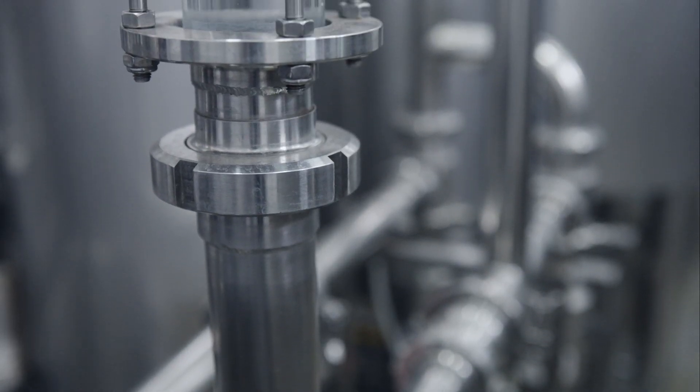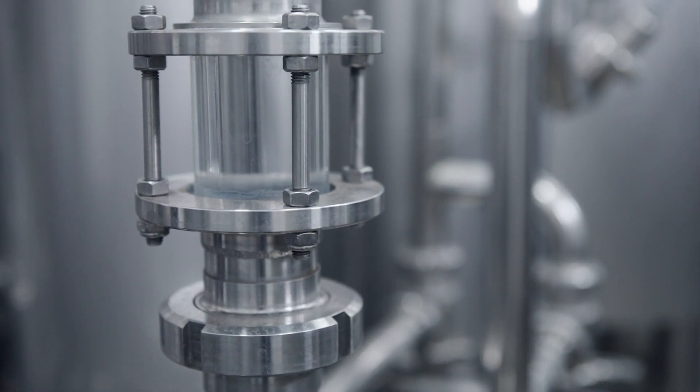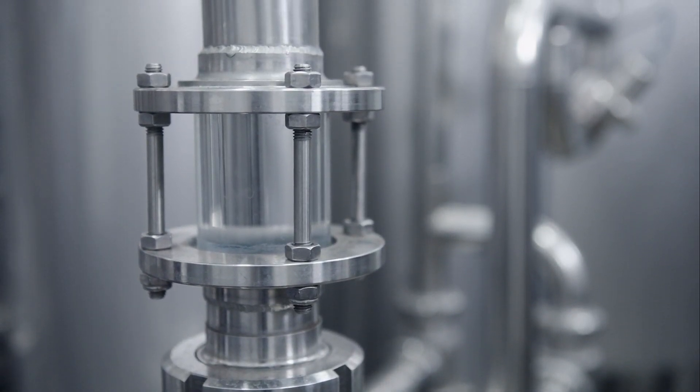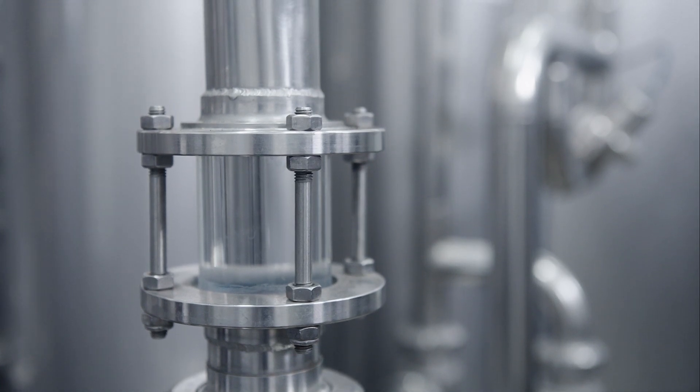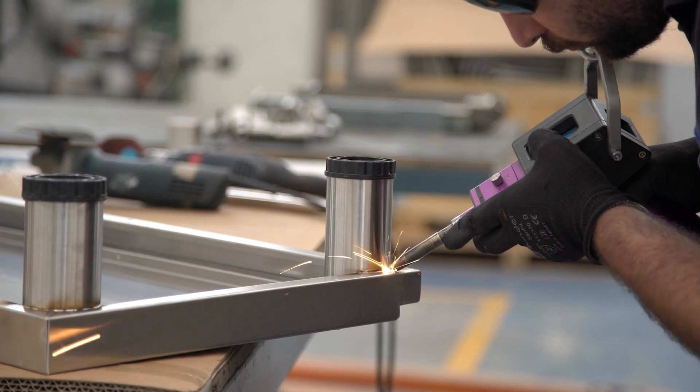Stainless steel is known for its corrosion resistance and strength, which makes it a go-to material in many demanding applications. However, stainless steel welds can be a weak point when it comes to corrosion resistance.